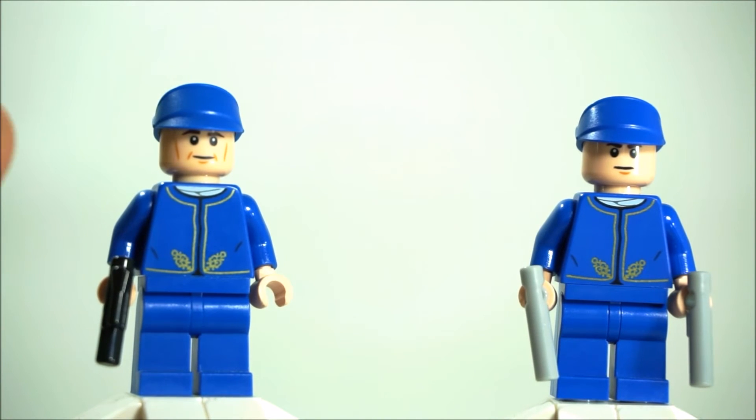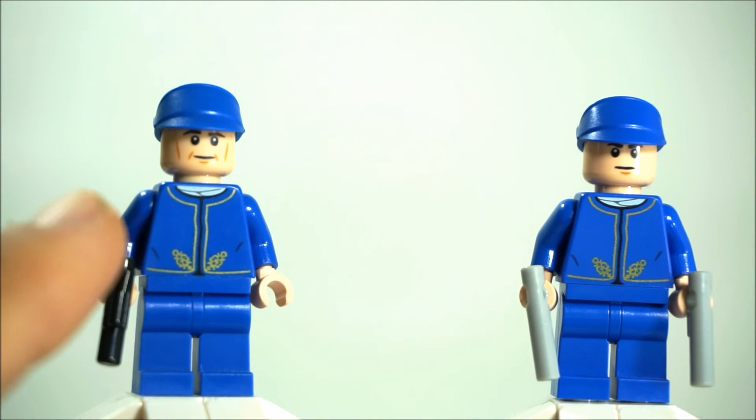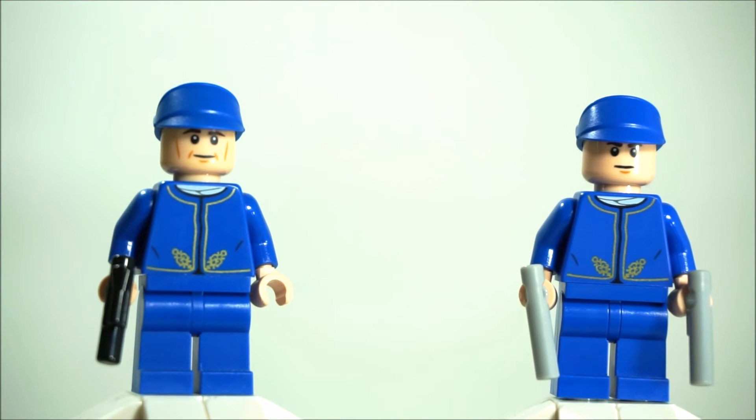Obviously, the advent calendar is a cheaper way to get this Bespin guard. However, it's not so hard to convert your advent calendar Bespin guard to make it look just like the UCS Slave 1 version, because all you really need to do is change the head. And that head is not unique to the UCS Slave 1 — it actually comes in several sets, and I'll go ahead and list those.